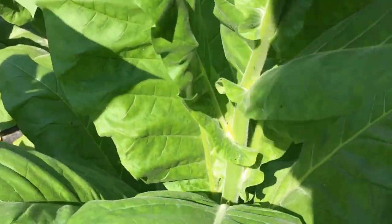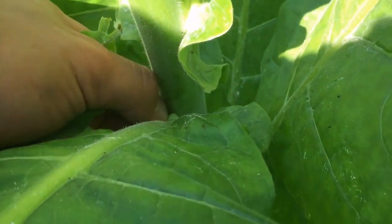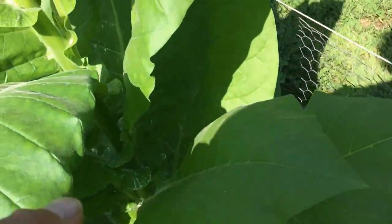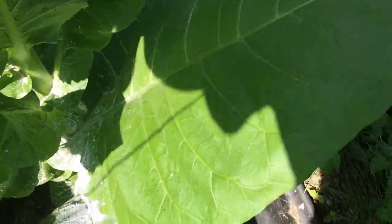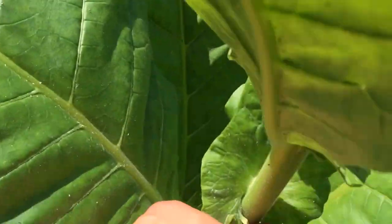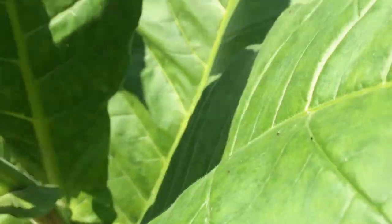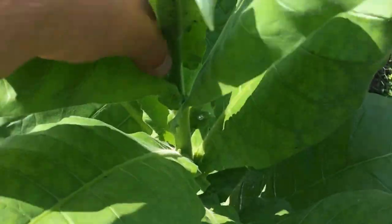That way the plant can focus all of its energy — here's a small one. I can't see my camera but you can see it. You want the plant to focus all its energy into your leaves. So I just go around and pick them off. Small ones there. It's so bright out here I can't see the camera, so I'm sorry if I'm not getting everything.